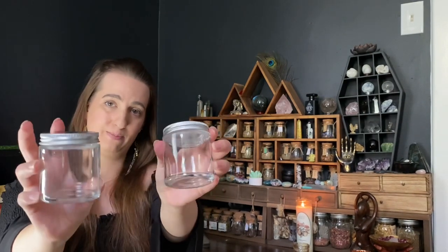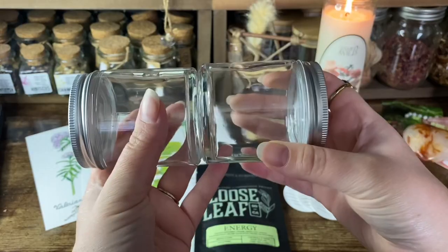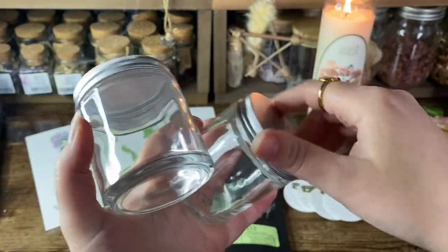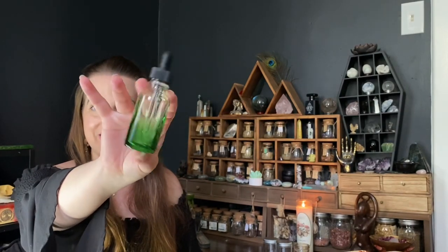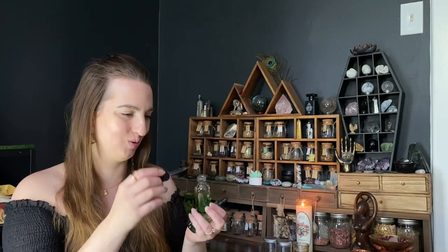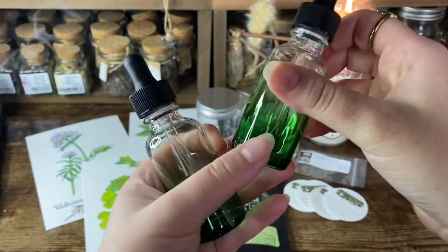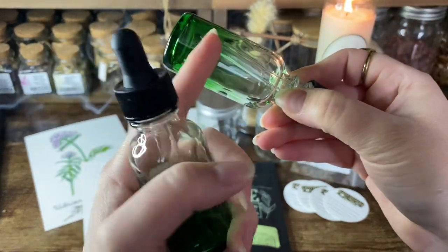Then we have two glass jars with a screw top lid — this month they are clear. So far I think I've gotten amber ones and a blue one, and now we're getting clear ones. Four-ounce glass maceration jars, clear. We also have dropper bottles, and they are amazing — they're a gradient from green to clear. I don't think I've ever seen a dropper bottle like that before. Two two-ounce glass dropper bottles, gradient from green to clear.